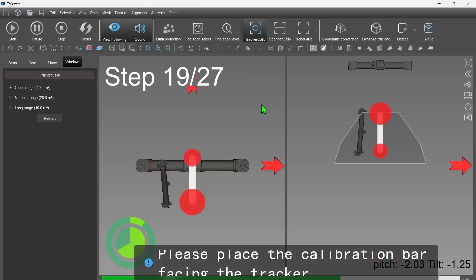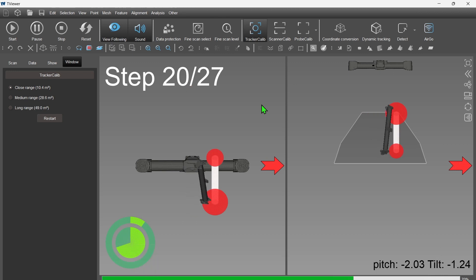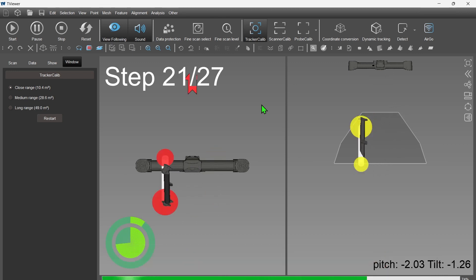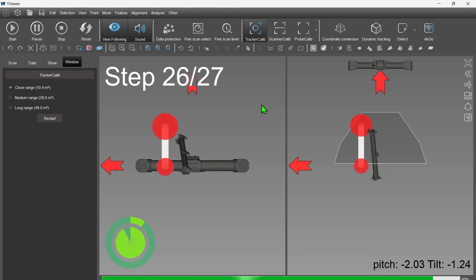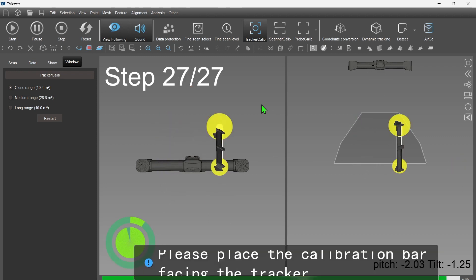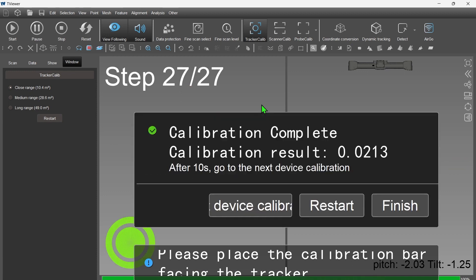Here, I would like to share a little tip with you guys. Since these two parts on the screen — the left side indicates the relative height of the bar against the tracker, and likewise, the right shows the relative distance — knowing this, you can complete the calibration smoothly and easily.